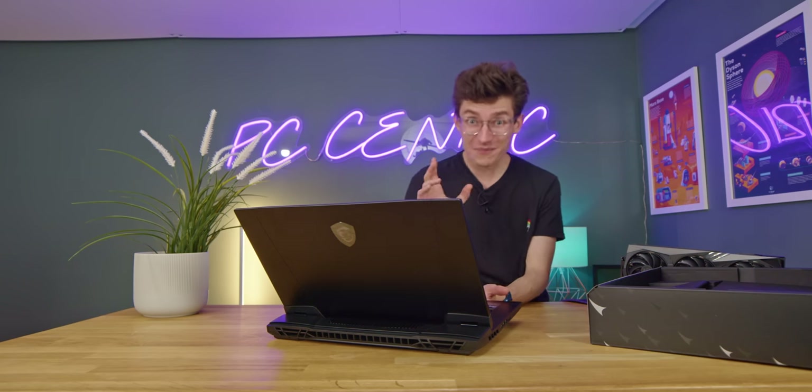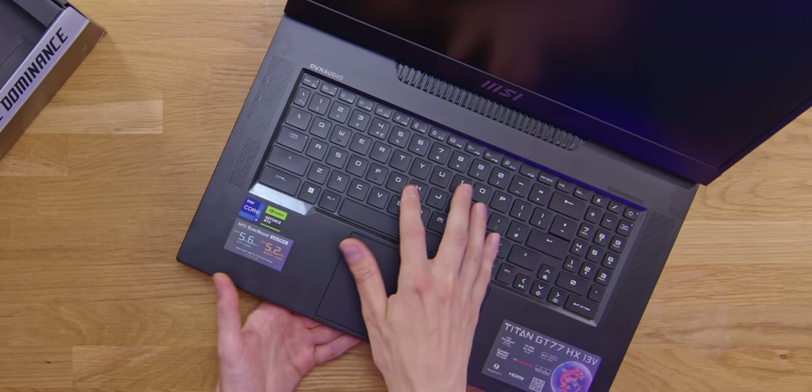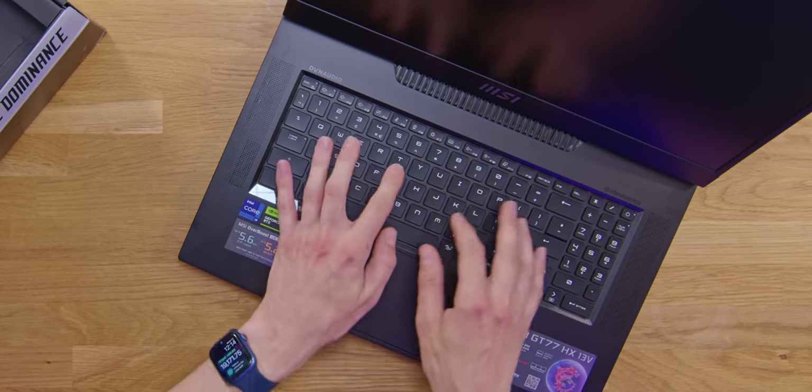I also love the fact that this has a mechanical keyboard — actually one by Cherry MX. So when you want to type on this, not only is it going to feel a little bit better, but you get that satisfying click.